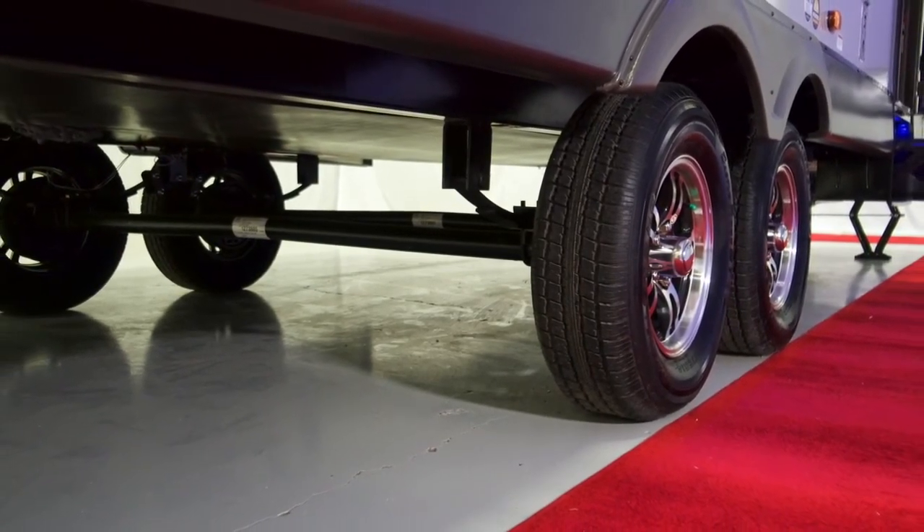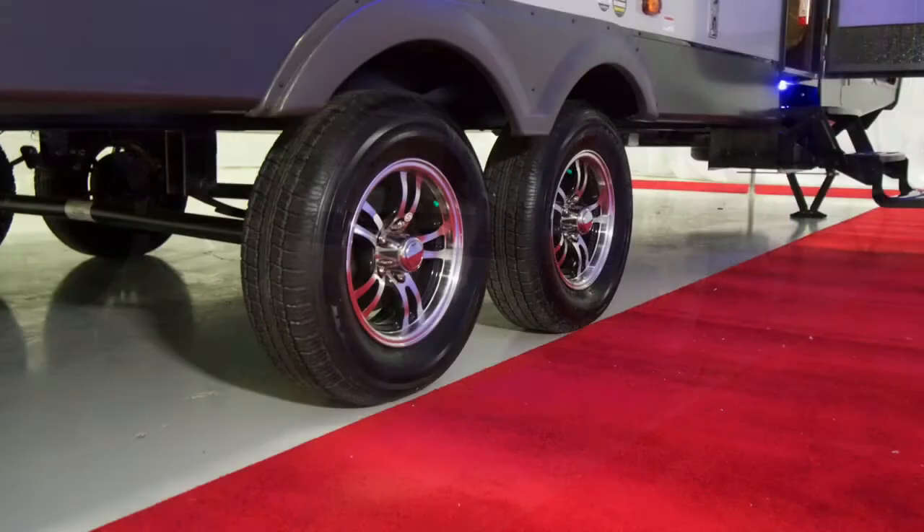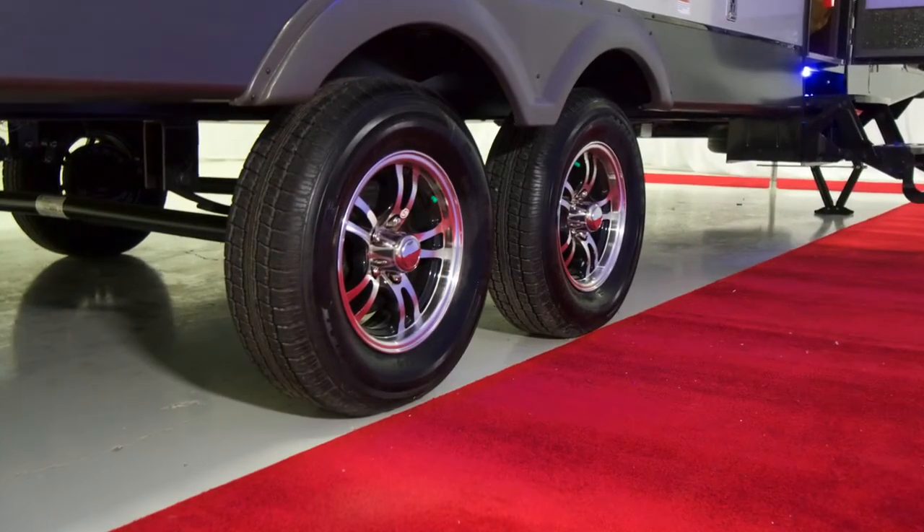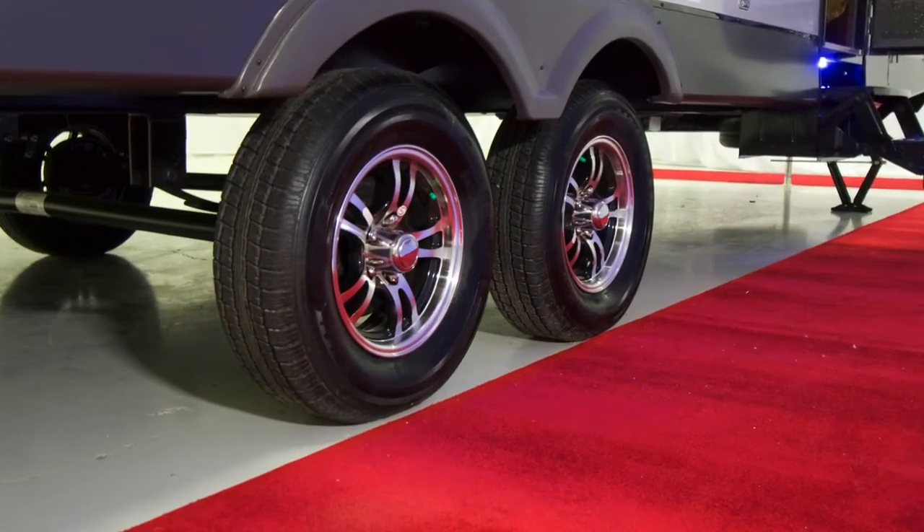Aluminum rims with nitrogen-filled tires are also standard on this Apex. Nitrogen provides a safer ride with less chance of a blowout, better fuel economy, and less dry rot than oxygen-filled tires. This Apex 289 TBSS comes with a standard camp kitchen featuring a refrigerator and a Coleman grill for your outside cooking needs.